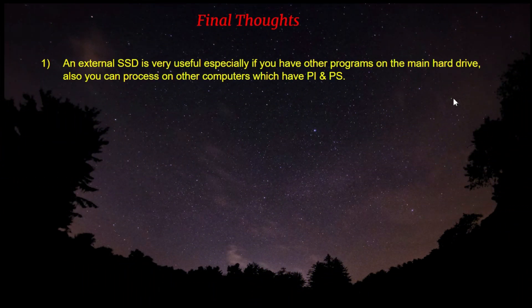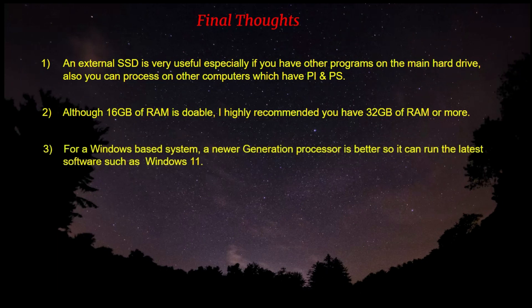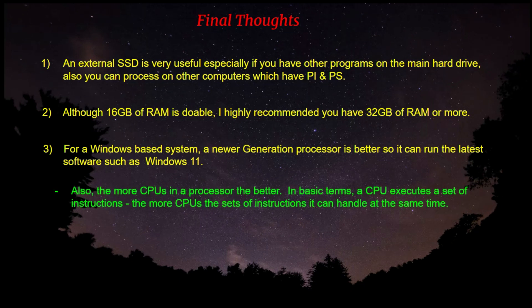Here are my final thoughts. Number one: an external solid state hard drive is very useful, especially if you have other programs on the main hard drive, and you can process on multiple computers that also have PixInsight and Photoshop. Although 16 gigabytes of RAM is doable, I highly recommend 32 gigabytes or more — that had a profound effect on my speed. For Windows-based systems, a newer generation processor is better so that you can run the latest software such as Windows 11. And the more CPUs a processor has, the better.